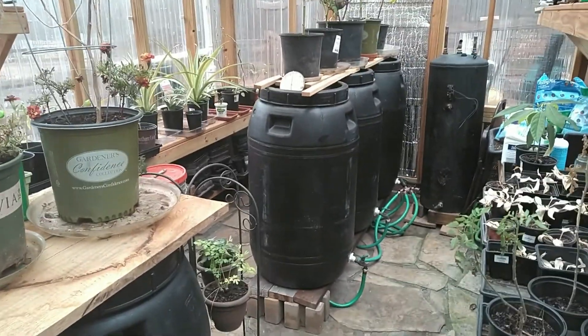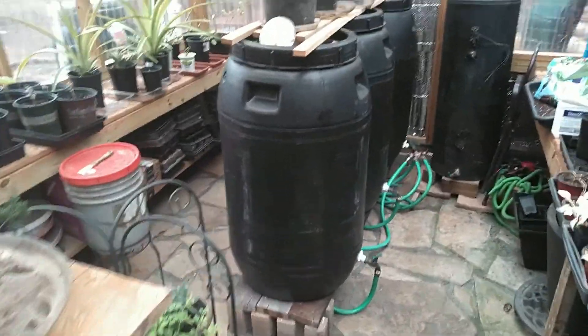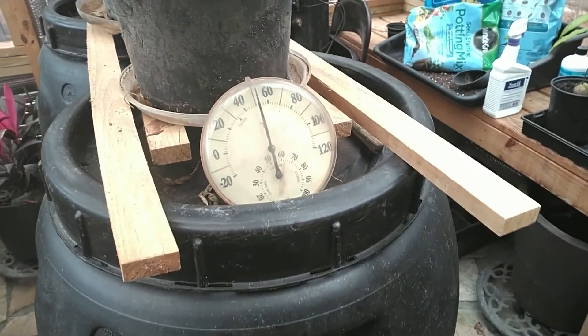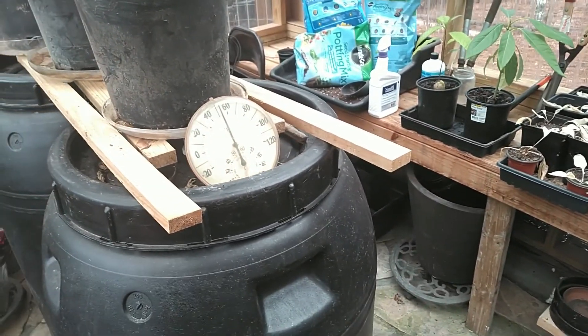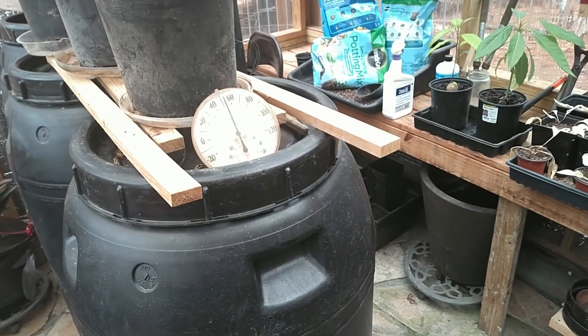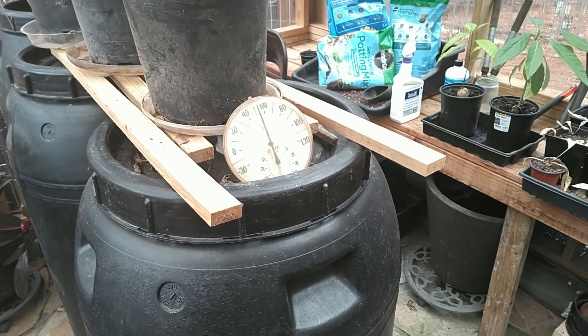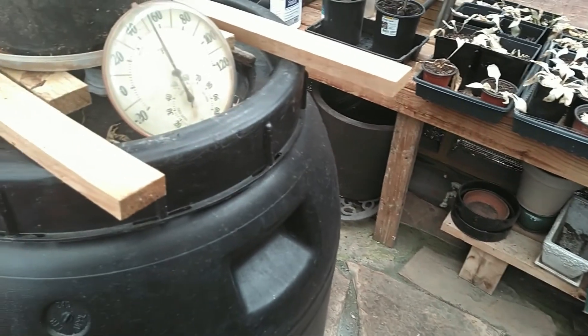With everything I've got in here we're running right around 420 gallons. It is raining outside, there's no sun, so we're not getting a lot of thermal gain. It's telling me we're about 52 degrees in here and it's about 44–45 degrees outside right now. So we're still a little warmer than outside, and it is about 11 o'clock in the morning — we've gone all night and these pickle barrels are working out pretty good.